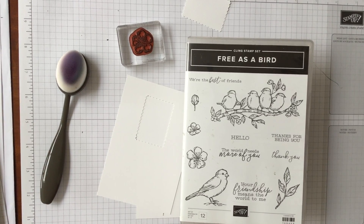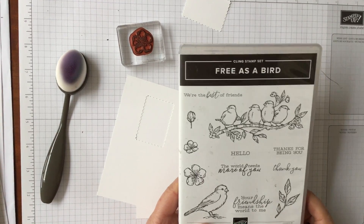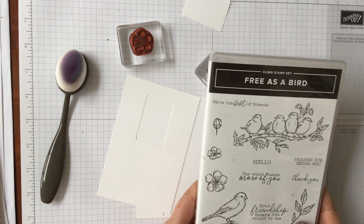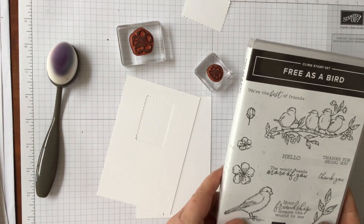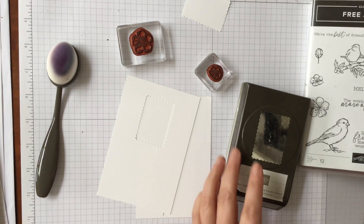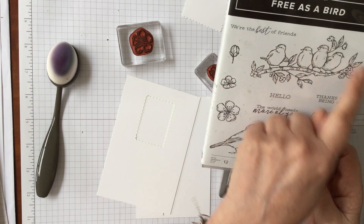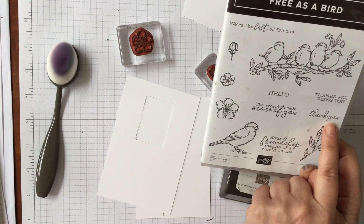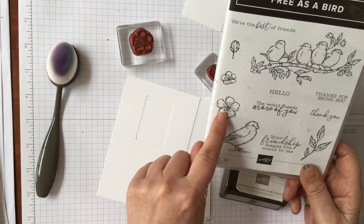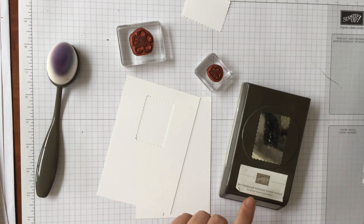Hello and welcome to Amethyst Star Crafting. My name is Jane Allmark and I'm a UK independent Stampin' Up demonstrator. Today we are going to make a very simple, easy card with one layer. We're going to use a mask, some flowers, and just have some fun. The stamp set we're using is Free as a Bird — it has beautiful birds, lovely thank-you sayings, and a font I love.